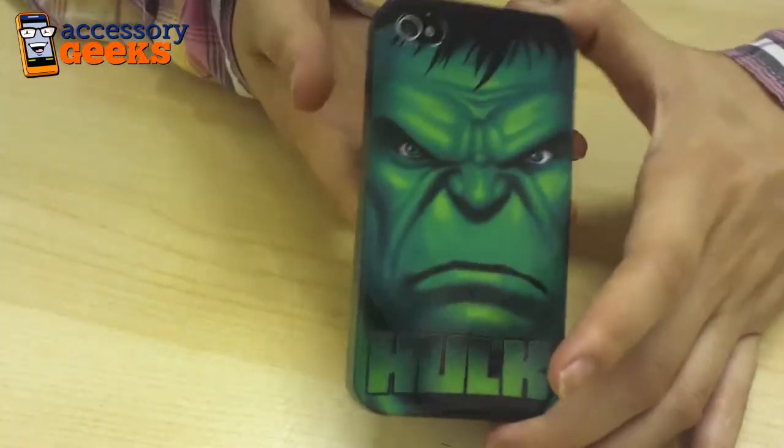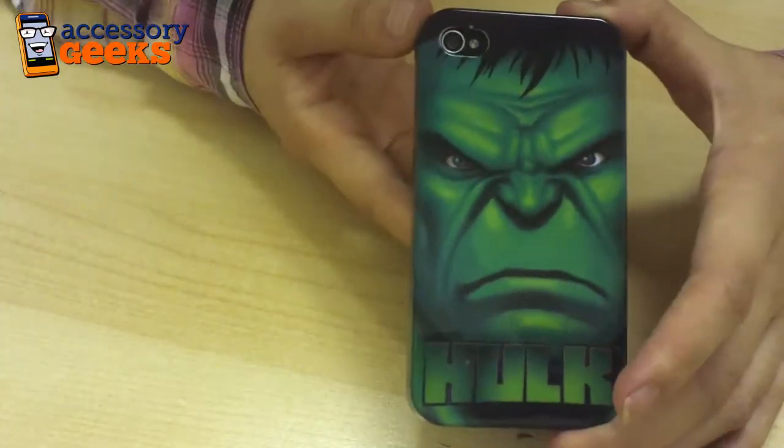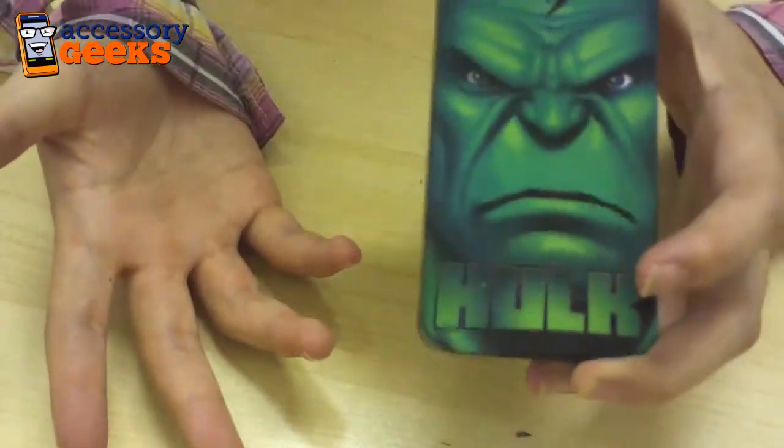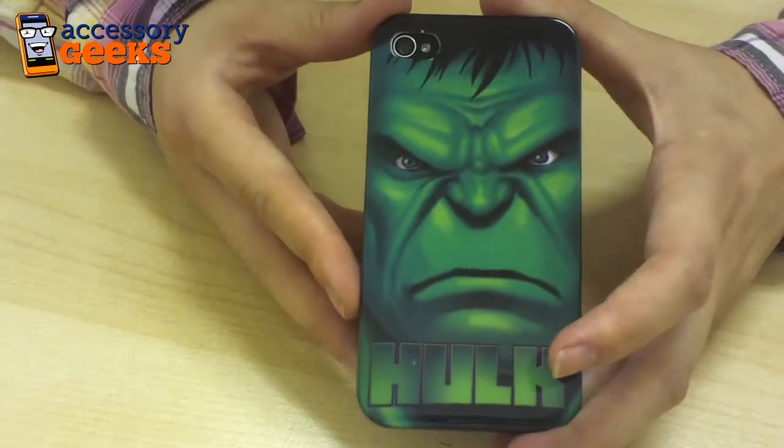You can find this Marvel case and others at accessorygeeks.com for $19.99 plus free shipping and handling. So check out the designs that we have. Let us know what you think. And don't forget that you got it from a geek.